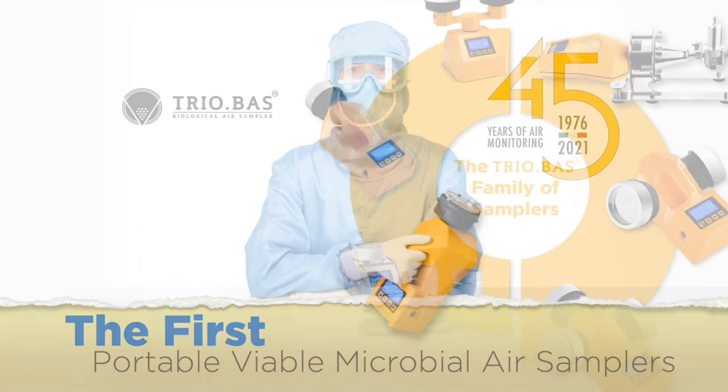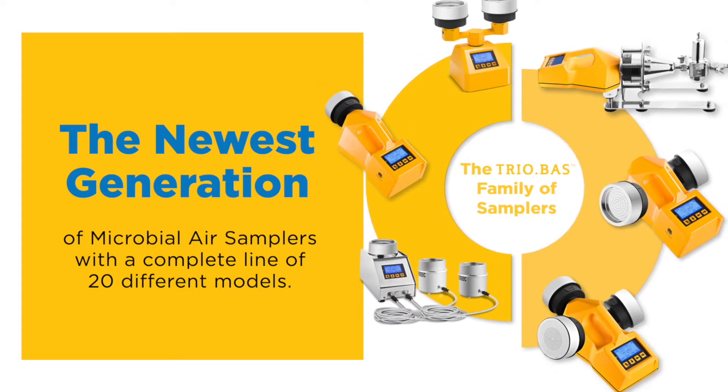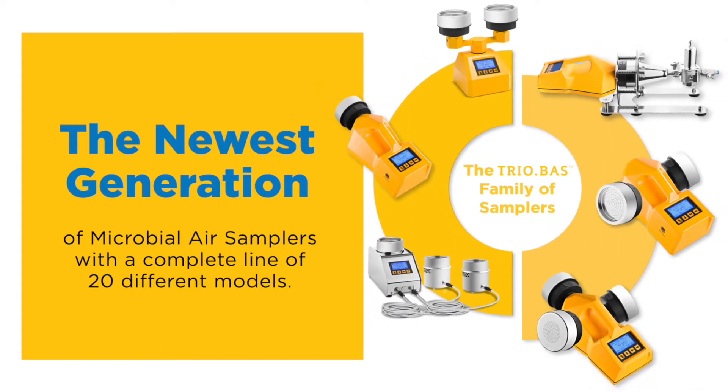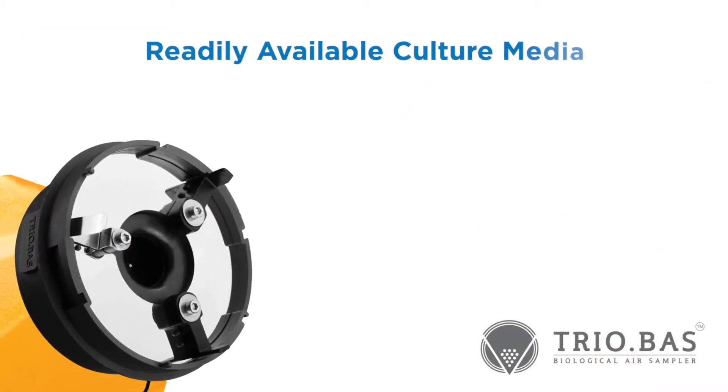Triobos instruments represent the newest generation of microbial air samplers, with a complete line of 20 different models. All Triobos instruments use readily available culture media.